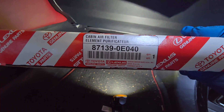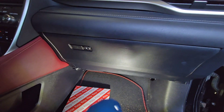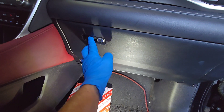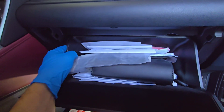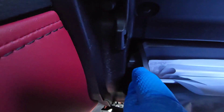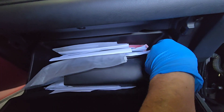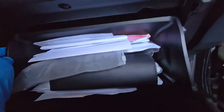This is the cabin filter we're going to install, and the cabin filter is behind this glove compartment. Open this and you're going to have to use both of your hands, or you have to unlock this lock here on the left side first and then you can do this one here.